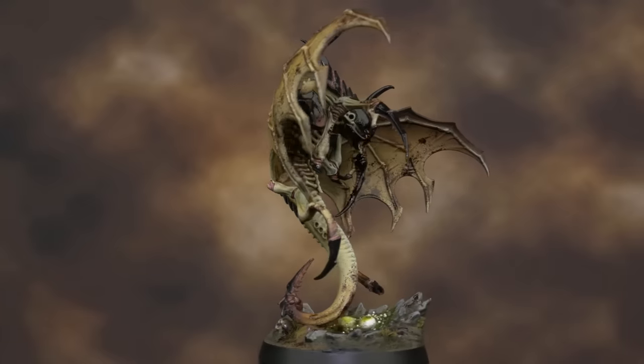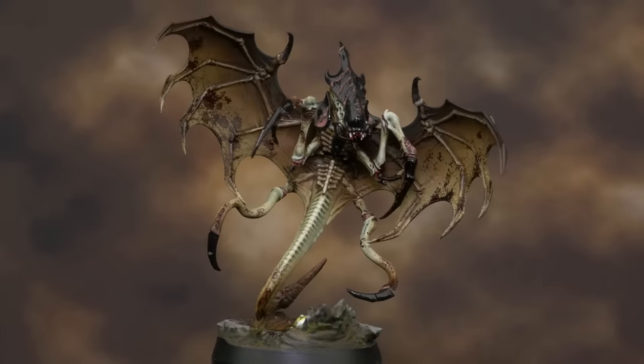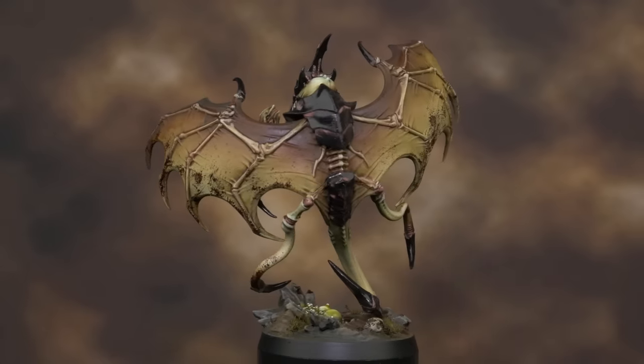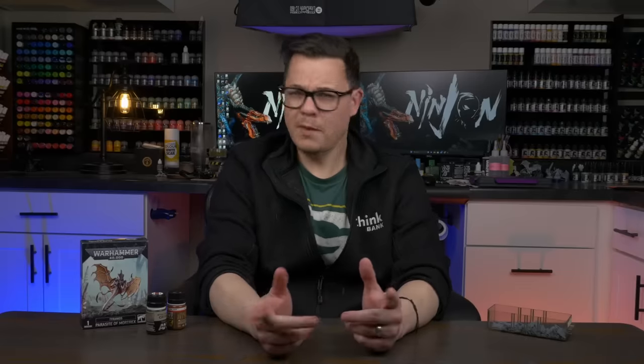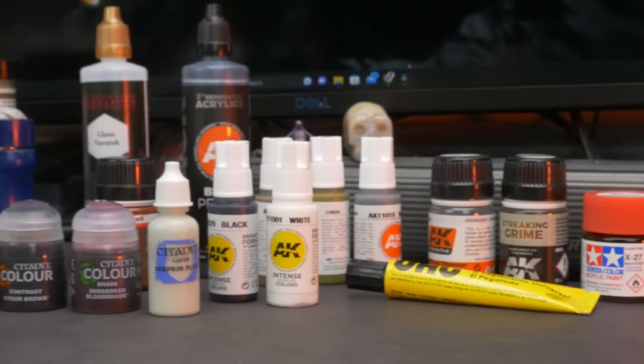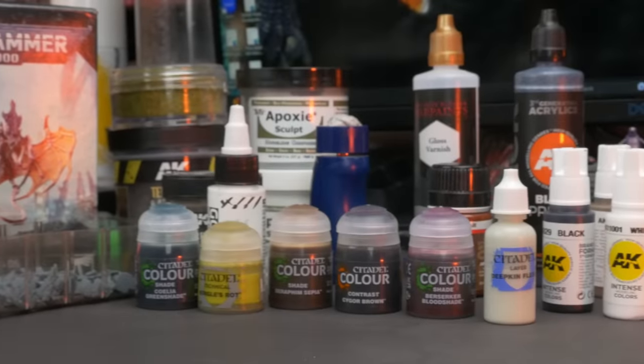And with that, my test scheme Tyranid is complete. There are a couple of small things I'd tweak and maybe a couple more tests I'd do, but overall I'm really happy with it. Most importantly, I now have all the steps written down and I feel I could replicate them in an assembly-line fashion to knock out an entire army. Are you planning a new army or a new paint scheme for 10th edition 40k? I'm pretty excited about the Leviathan box set — put your ideas for painting videos in the comments below. A big thank you for making it all the way to the end, and a massive thank you to all my patrons — that's literally why I get to make videos like this. Now if you'll excuse me, I've got some bugs to build. Find some time in your day to slay the gray.